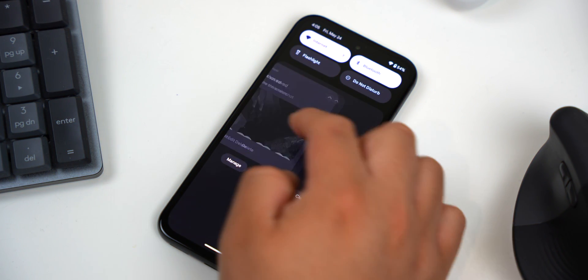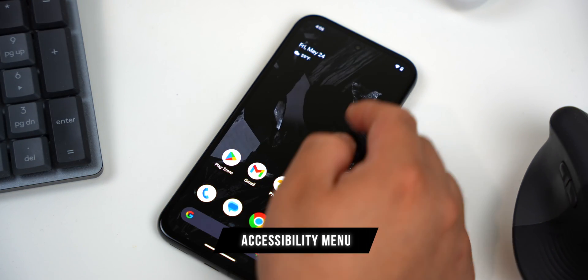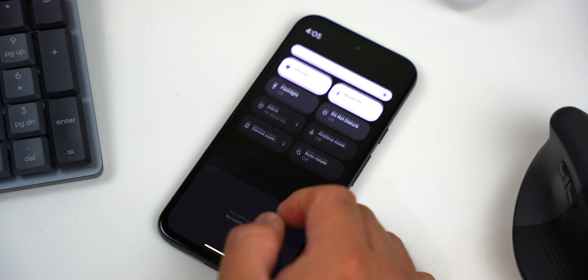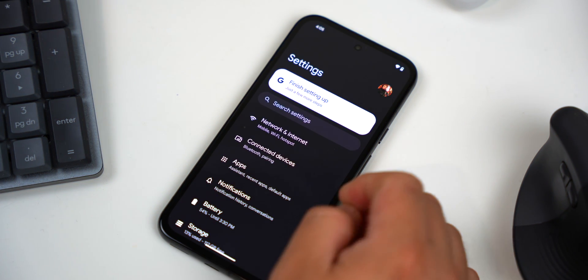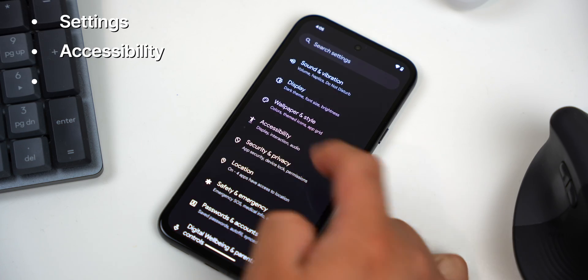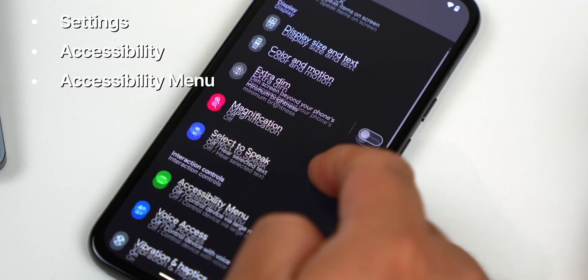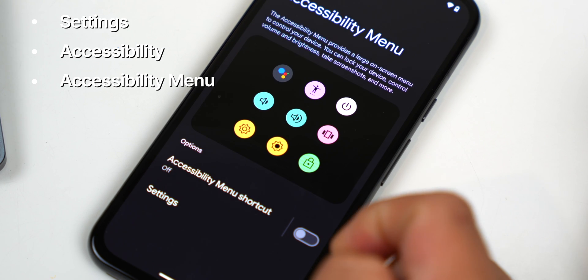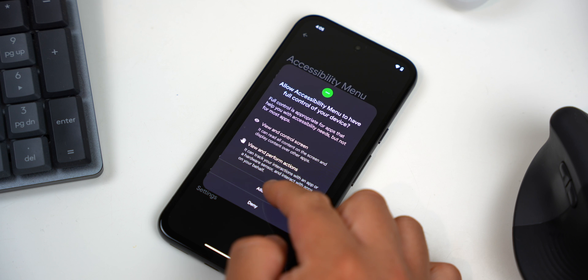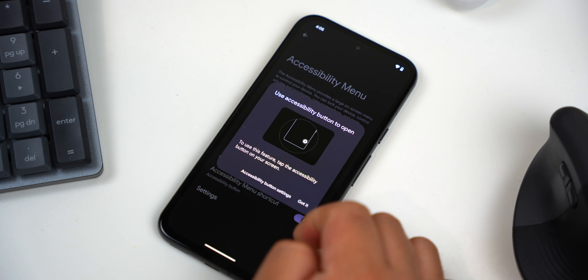There's also a nifty feature called the Accessibility Menu. It's primarily meant to help people who have certain disabilities, vision problems, or are older. You'll just need to enable it first. Go to Settings, then Accessibility, tap on Accessibility Menu, and then turn on Accessibility Menu shortcut. Select Allow and then hit Got It.